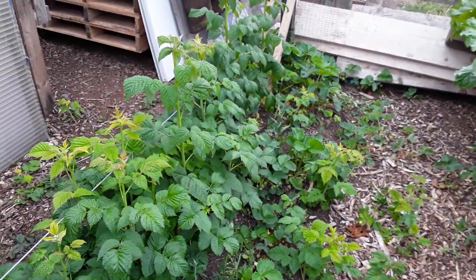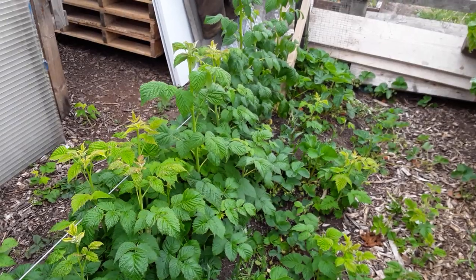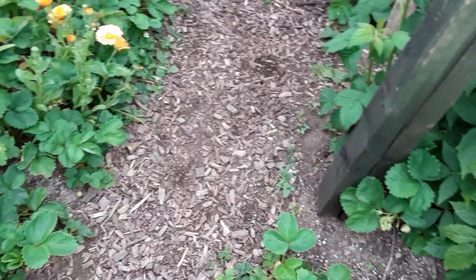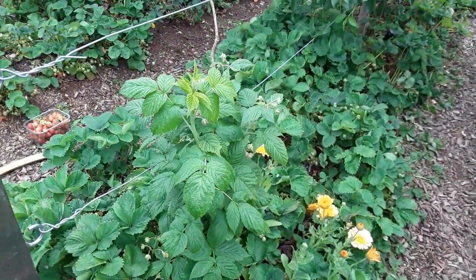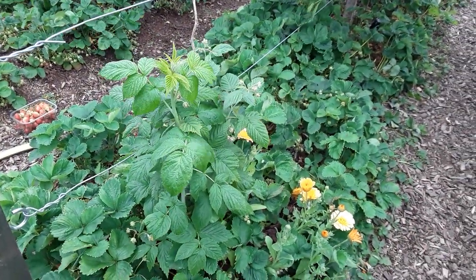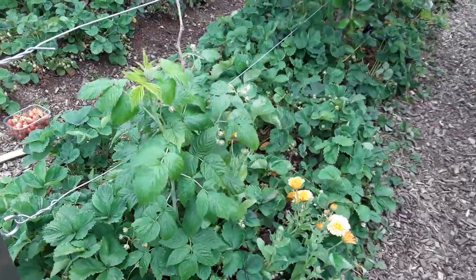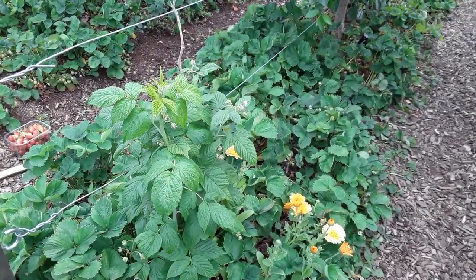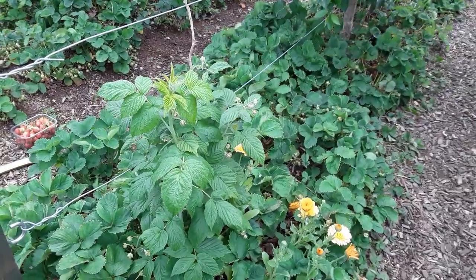Don't try and get the roots out, because the roots are feeding the main mother plants. This is the autumn gold raspberry, and we've had a runner run underneath and come up here. I'm going to be taking that out because I do like the autumn gold yellow raspberries. It may even stay there — we'll see.